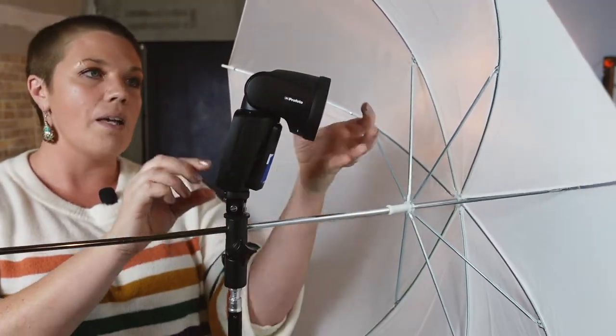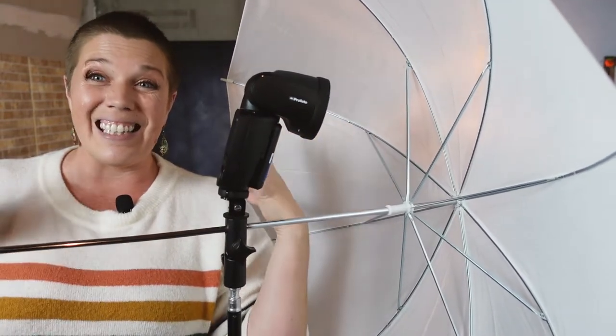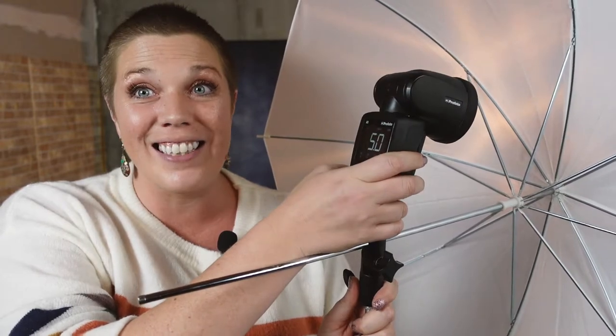If you notice the way we're setting this up, the flash is actually shooting through the umbrella, and what that's doing is creating a larger light source. The light source of a flash is like this big, but the light source of the umbrella is significantly bigger because the light hits the umbrella and spreads all over it. Bigger is better when it comes to creating soft light — size matters. We want to create a bigger light in relation to our subject to have a nice soft professional look for her headshot or school picture. You can totally use these techniques for headshots as well.